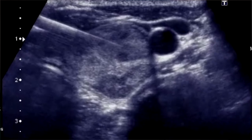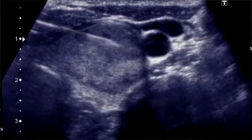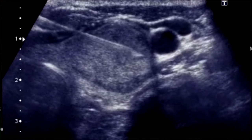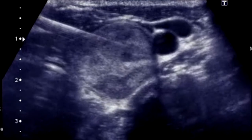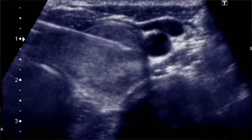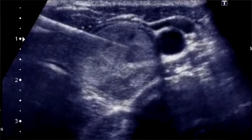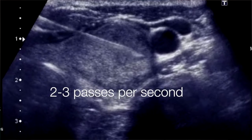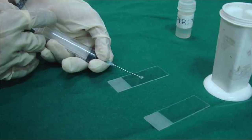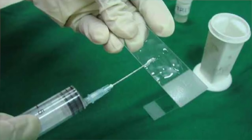Once we localize the lesion using the probe, we use the other hand to pass the needle from the side of the probe. After entering the skin, we continuously scan to locate the advancing tip. Once inside the lesion, keep the probe stable without changing the angle. Do back-and-forth passes — around 10 to 12, about 2 to 3 passes per second — for optimum cellularity. Then withdraw the needle completely, flush it onto the slides using negative pressure, fix the slide using formalin, and transport to the pathologist as soon as possible.